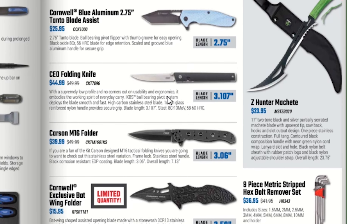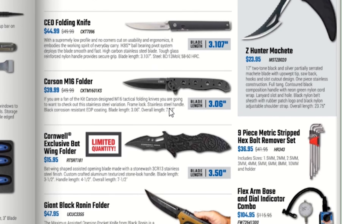The hose clamp pliers are $48.95 and definitely worth investing in — if you've ever had stuck hoses, those things are a pain and these can be used for a lot of other things too. A 6-piece file set for $31.95 — I actually need a file set.